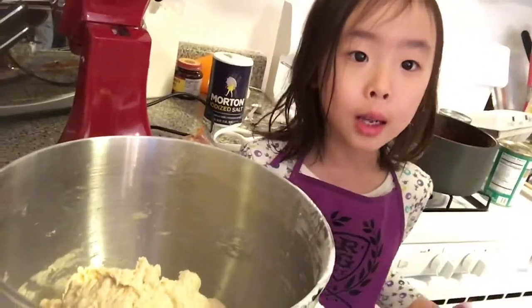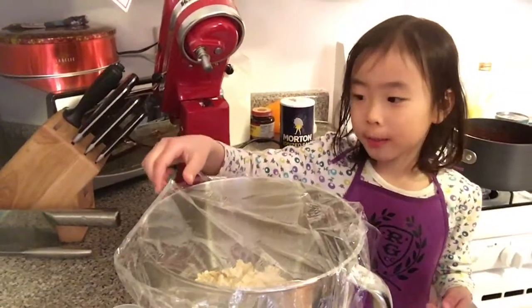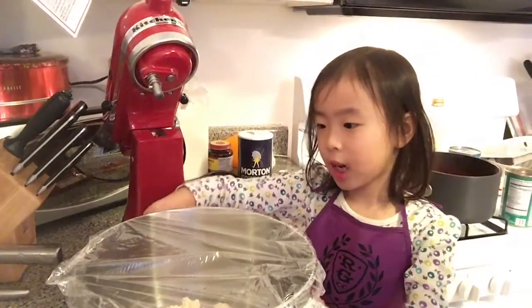We need the pizza dough to rise, or else it will just be all slobbery because we can't cook it yet. We're going to cover it to let it rise for 30 minutes. Leave it in a dry, warm place. We'll come back in 30 minutes to check on it.